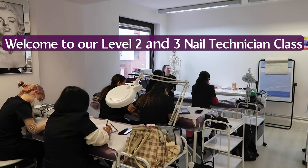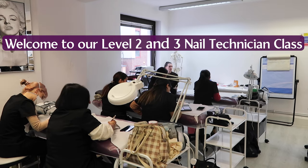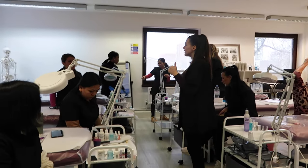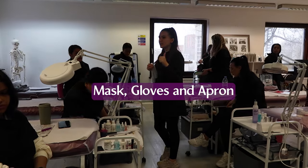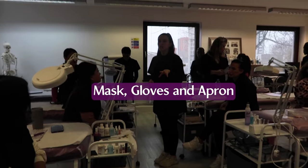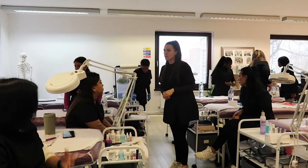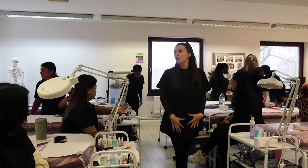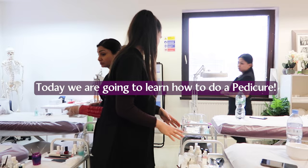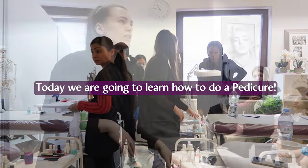We want to take out all the dry skin underneath the cuticle. On pedicures, you always need to use mask, gloves, and apron — always. It's so important. The apron — the reason why you use it is because you need to cover your clothes.